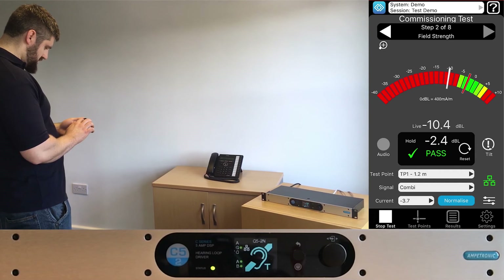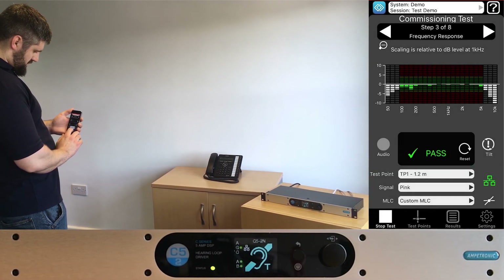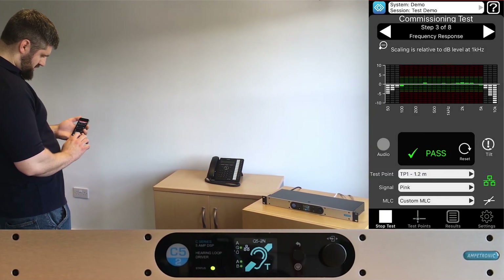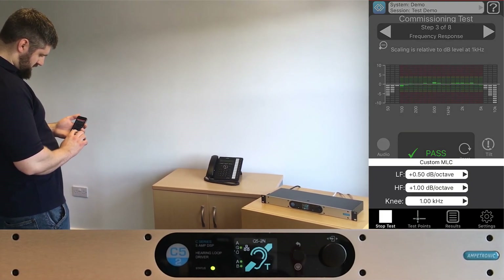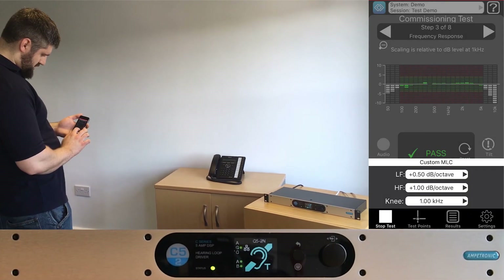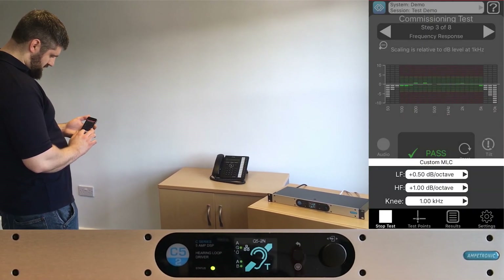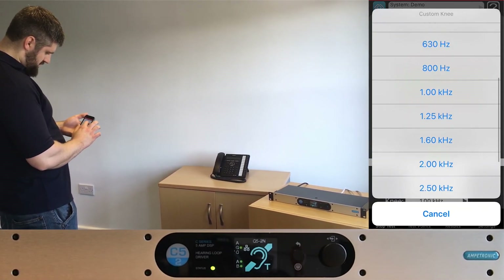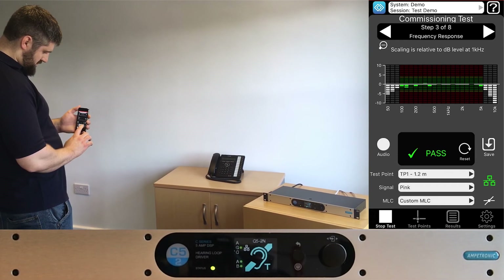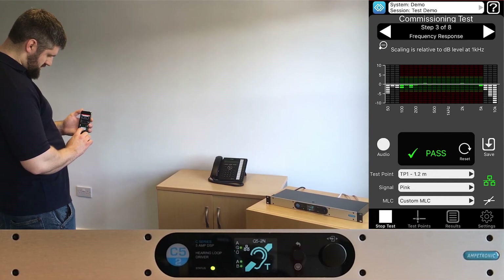Now moving to the frequency response test. You can see the new features for metal loss control. The preset slopes measured in dB per octave can be selected from the dropdown. Sometimes the metal content in the floor or ceiling construction can cause variable loss across the frequency spectrum. To account for this, you can perform custom MLC. With this, you can select the corner frequency and independently change the loss correction slope for the lower and upper frequency ranges. In this room, I've set the lower frequencies to a 0.5 dB slope and the higher frequencies to a 1 dB slope around the 1 kHz corner frequency. This has given a flatter frequency response overall, which will improve intelligibility in the system.